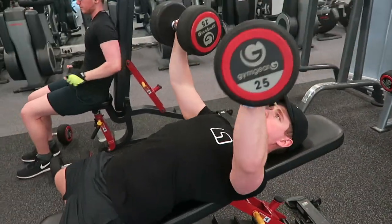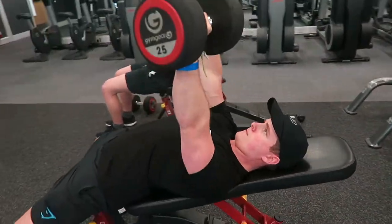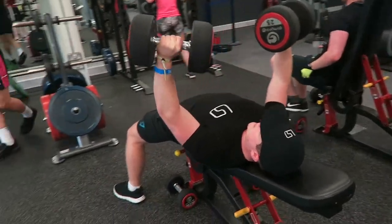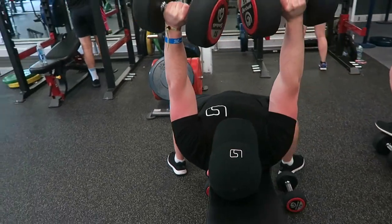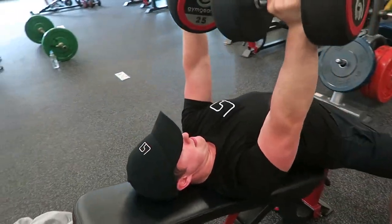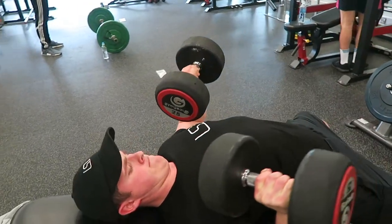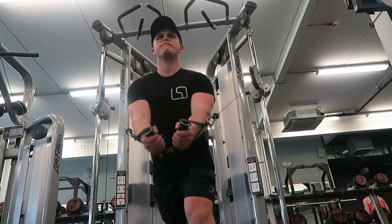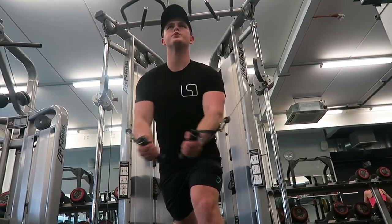Next we move back to chest with an incline dumbbell press. This was with 25 kilos in this set, but I actually went up to the 30s after it was recorded. When it comes to the incline, I always recommend having the bench on as low an incline as possible. The higher you have the incline, the more shoulder activation you get and the less chest — so it depends on your goals, but I prefer to use more chest and focus on shoulders on shoulder day.